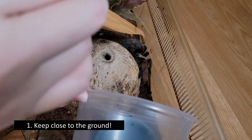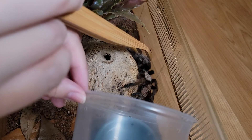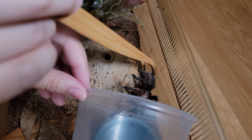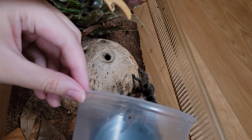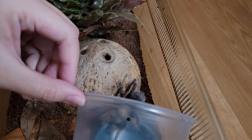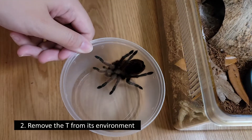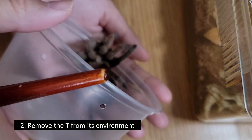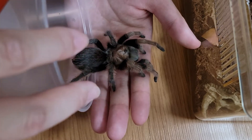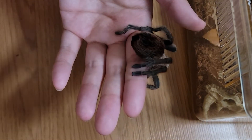The first thing you want to be aware of when you handle tarantulas is to keep them close to the ground, because their abdomen is comparable to a water balloon. If they fall from a certain height, they can die from the fall. Right now you're seeing me removing Hazel from her little home using a catch cup, which brings me to my second point: removing the tarantula from its environment — because nobody wants to be grabbed while sitting at home.